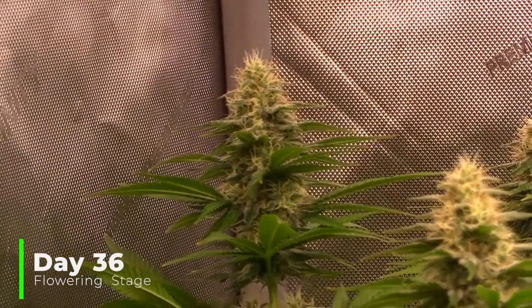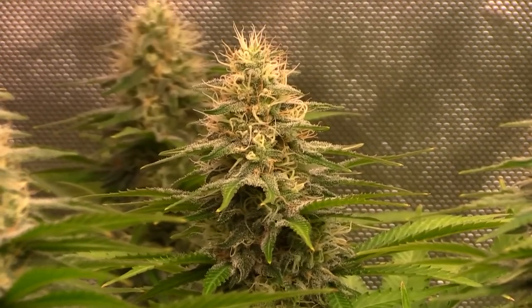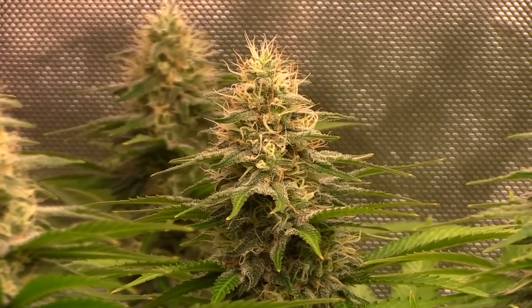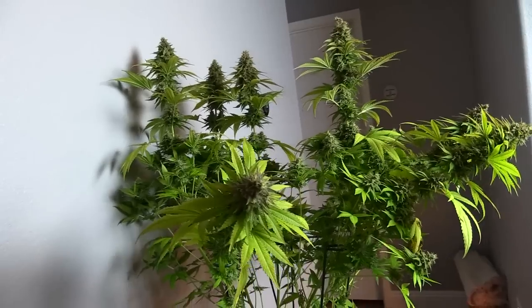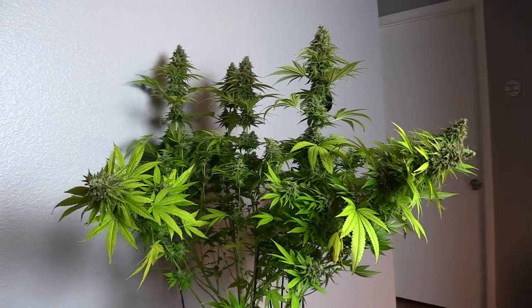I also snuck in some organic amendments on day 28 of flower — I top-dressed some Earth Dust Boost, insect frass, worm castings, some Grokashi to help with breakdown, and three cups of Fox Farm Ocean Forest soil. When I first planted into that five-gallon container I didn't have enough soil, so it was a little low. I backfilled with those three cups, and that soil does have nutrients in it, so I expected it to help the plants in the flowering stage.